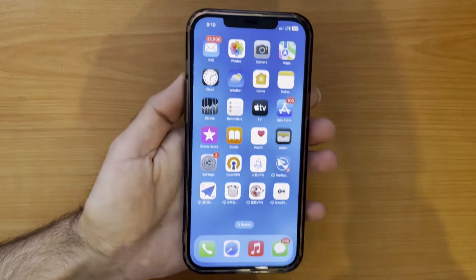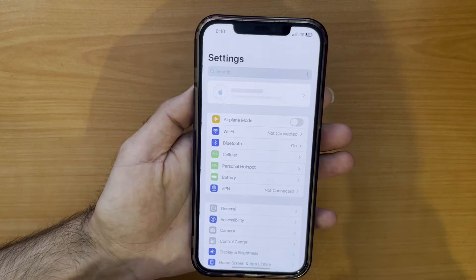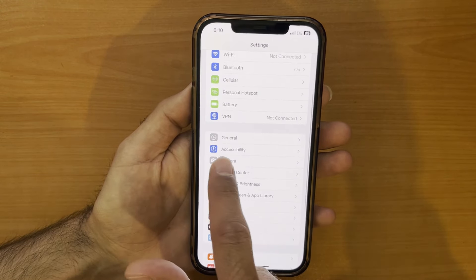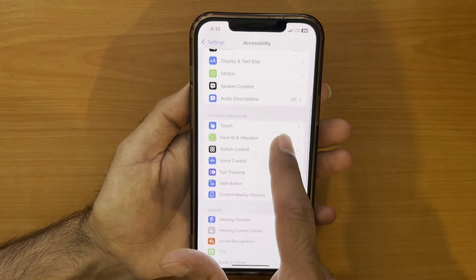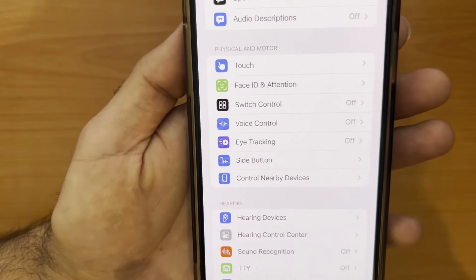Now to turn on and use eye tracking, go to Settings, swipe down and tap on Accessibility. Swipe down again, and in the Physical and Motor section, you can find Eye Tracking.